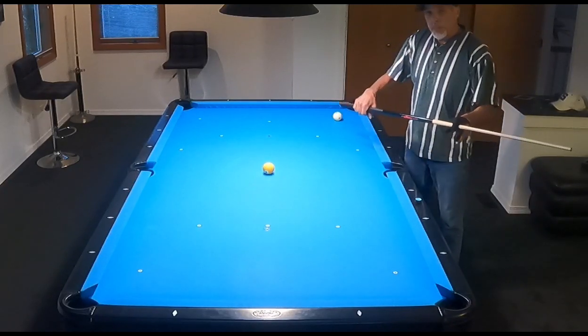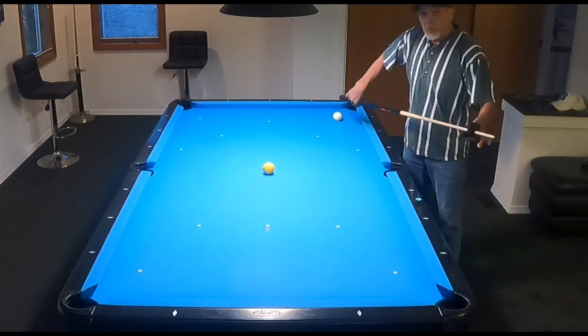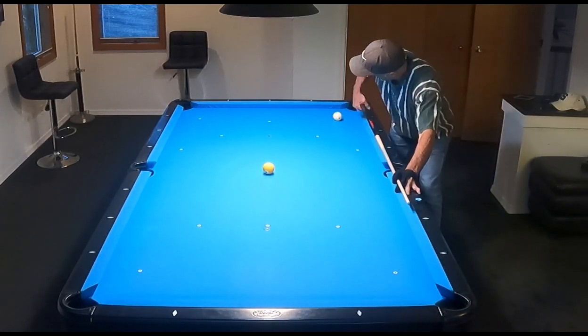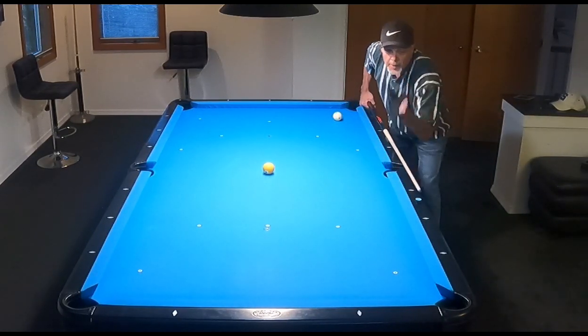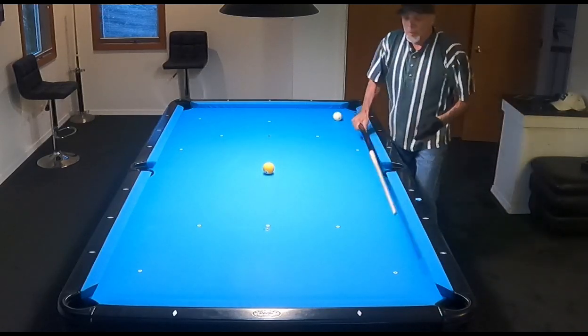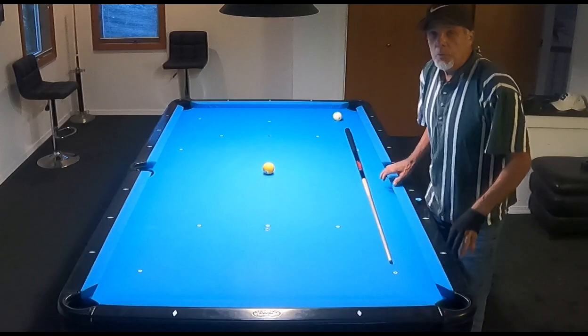So what do we got? We got grip — don't want it to be too tight. We want to be down low on the stick. We want our hand in, and we want our eye over the stick. Those four things are huge. Give it a try, Warren — I think it's going to help you.